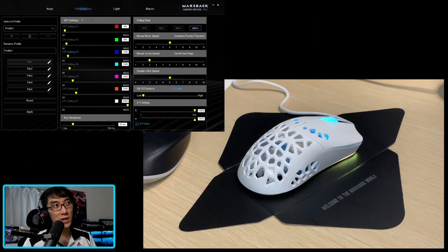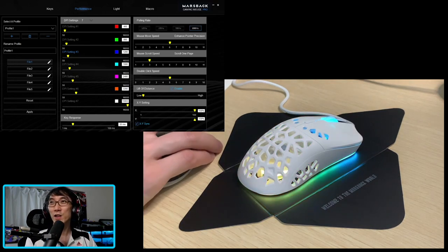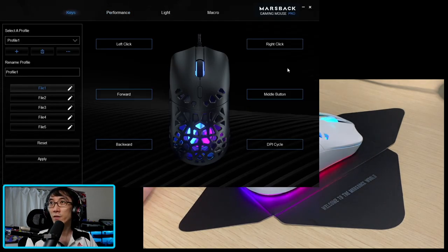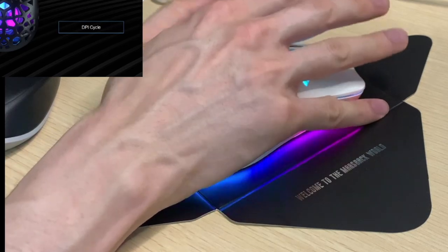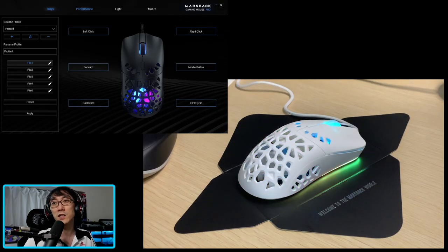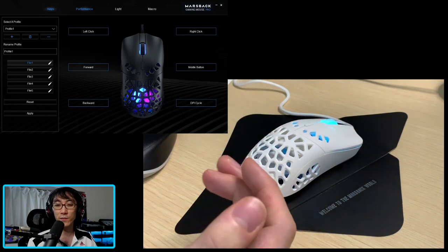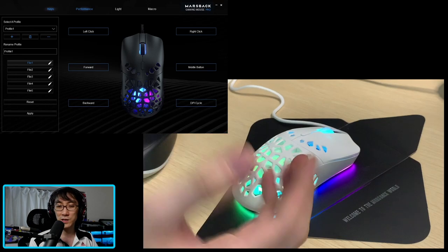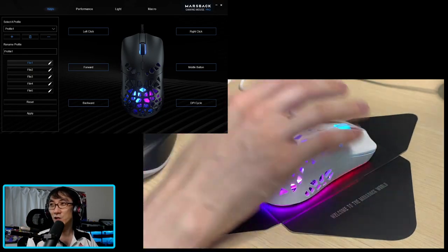I've installed the Zephyr Pro software, which allows you to customize this mouse — and wow, is there a lot of stuff that you can apparently customize in here. You can actually change the functions of the left click, right click, the forward, backward. It looks quite slow, but you definitely feel a very soft, gentle breeze coming off the mouse, and that's really nice. I don't think it's necessary — I've never been in a situation where I was like, wow, my mouse is really sweaty, but that's because I don't play a lot of first-person shooter games. This is the first time I've had a mouse that is this light and this aerated. I think it's going to be difficult to go back to a mouse that doesn't have a fan in it after trying this — this is really, really nice.